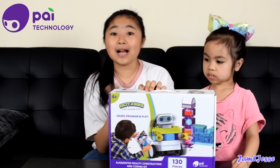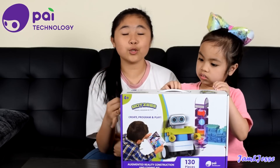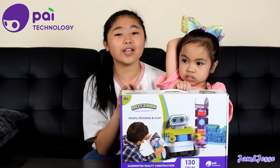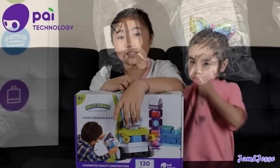This is from PyTechnology again. They're the ones that sent us the Cubetastic and the Ocean Pets, which we gave away. Thank you so much to PyTechnology for sending us this. We're going to have another giveaway with the Botties, just like the Cubetastic and the Ocean Pets.